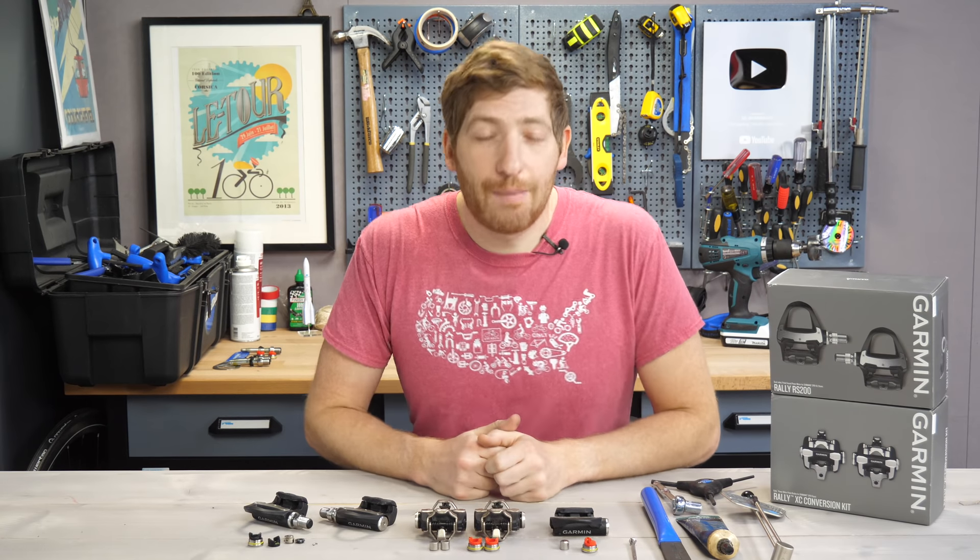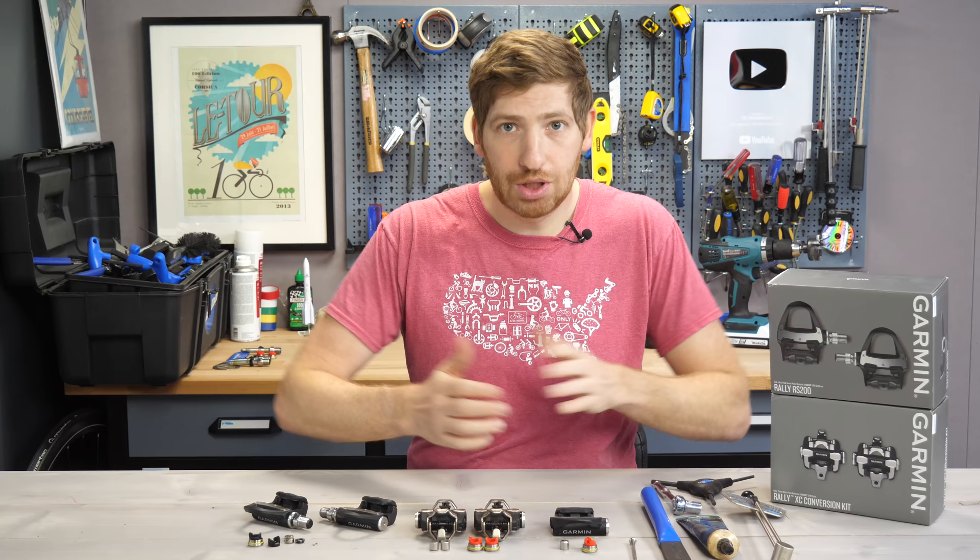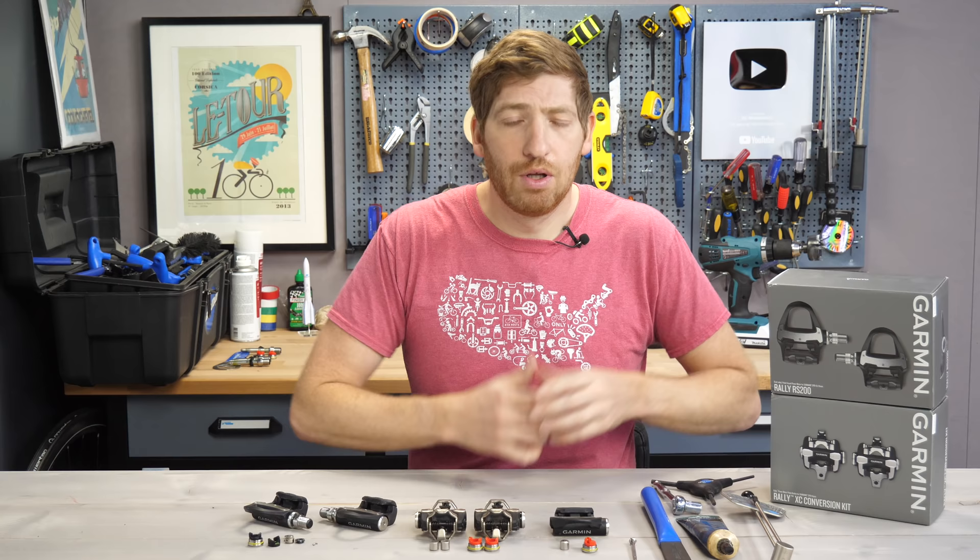Hey folks, it's Ray from DCRainmaker.com. Today I'm going to walk through converting your Garmin Vector 3 pedals into Rally SPD-SL — that's the road version of Shimano road cleats — or SPD, which is the typically mountain bike or gravel bike version of Rally.